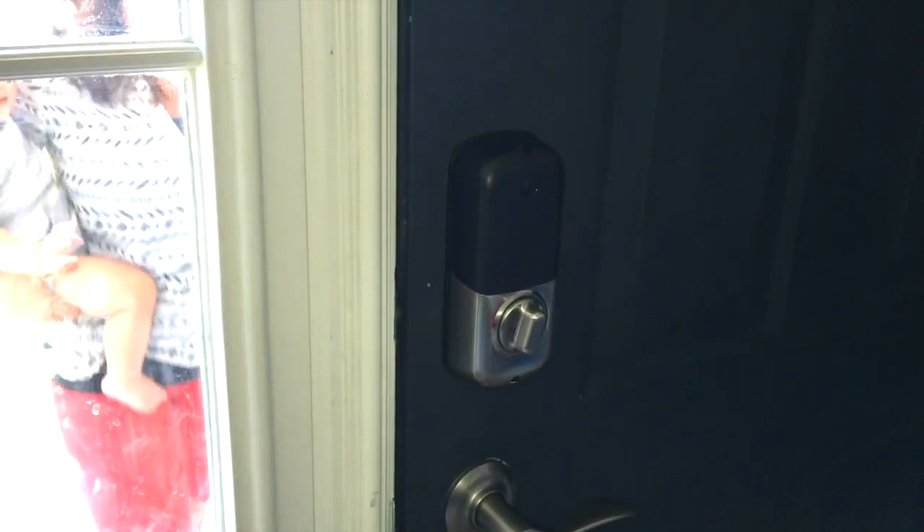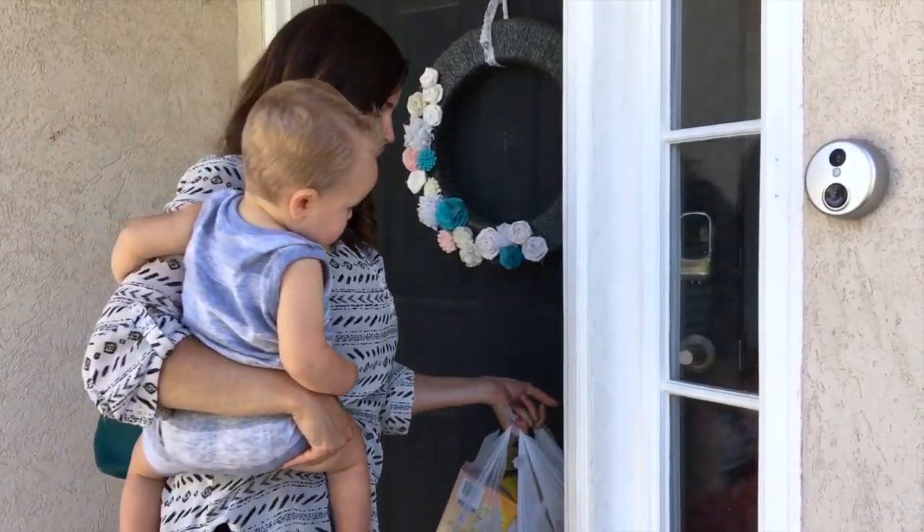The front door unlocks, the light turns on. So with a baby in one arm, or holding the hand of another, she can just walk right in the house. It's a pretty awesome scenario.